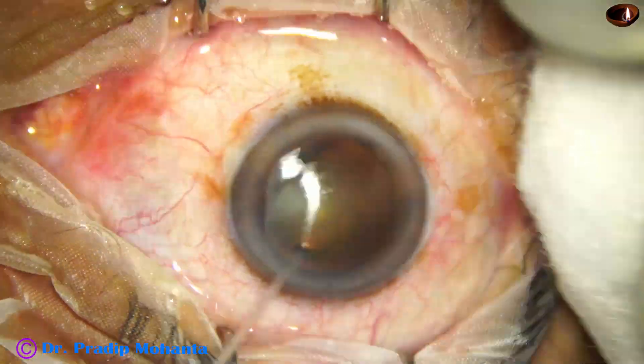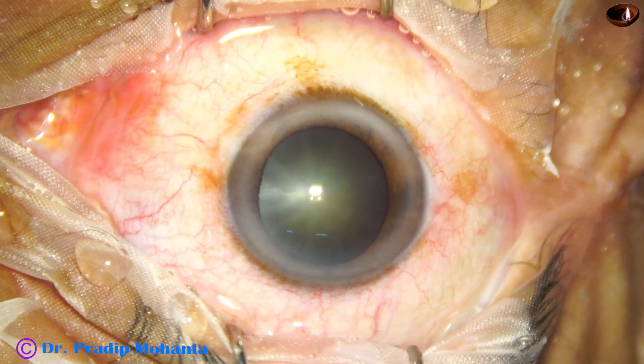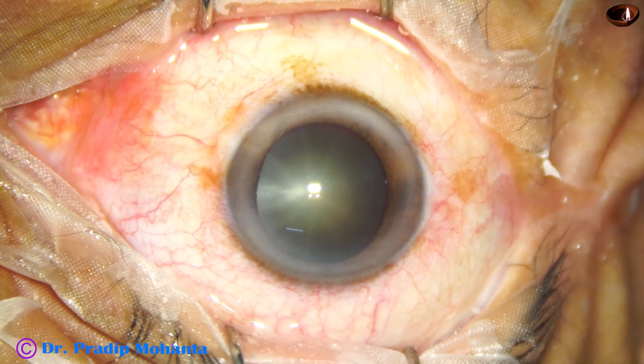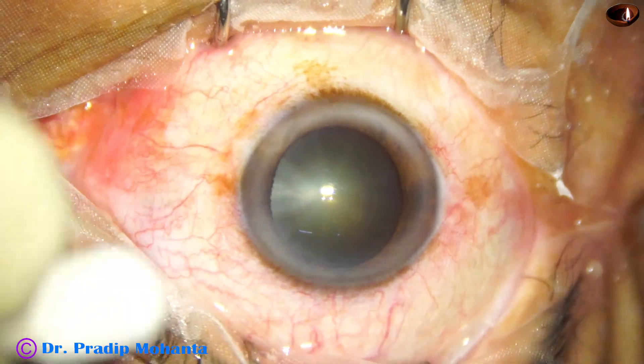This is a cataract with grade 2 nuclear sclerosis. The ocular surface is thoroughly prepared. We have instilled a few drops of povidone iodine and irrigated the ocular surface with BSS.